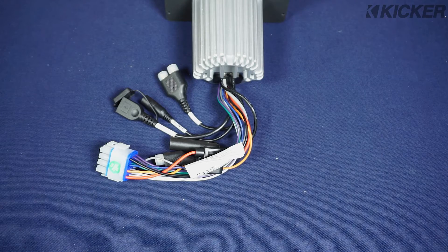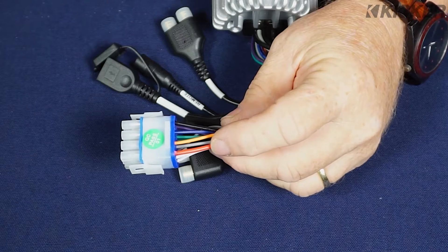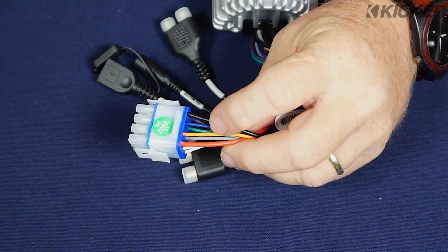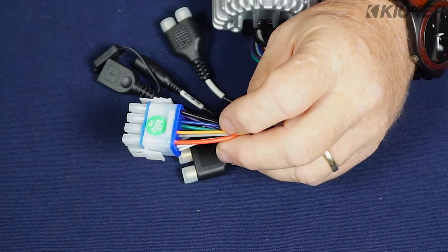Connecting your KMC3 is very simple. You have your main power harness which features a red 12-volt switched wire, an orange illumination input, a blue switched output to trigger your amplifier to turn on and off, and of course the ground wire.